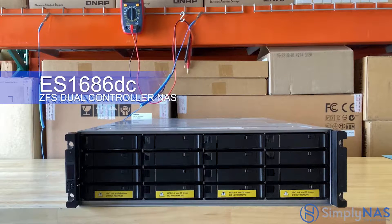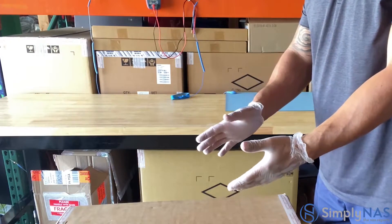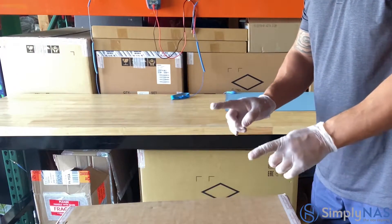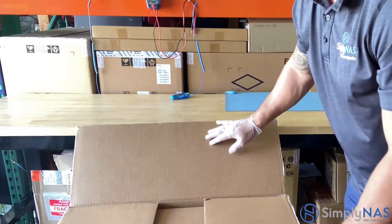Hi friends, in today's video we will be unboxing the QNAP ES1686DC, the next generation enterprise ZFS dual controller NAS. Now that your NAS system has arrived from Simply NAS, let's open it up and take a look at what's inside.